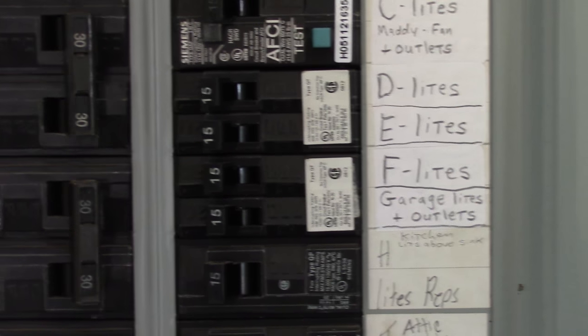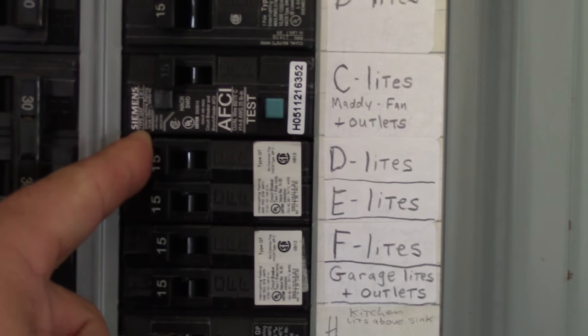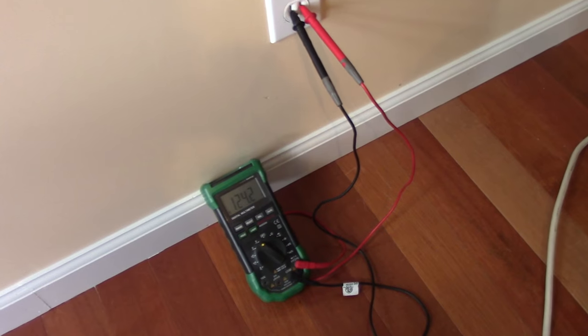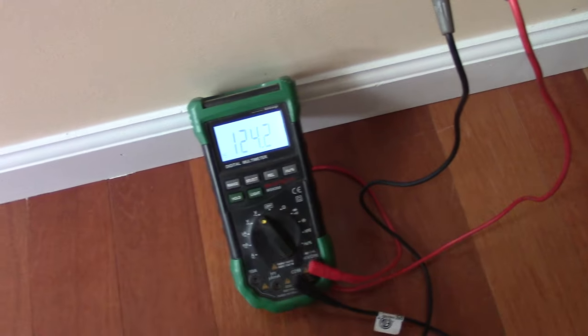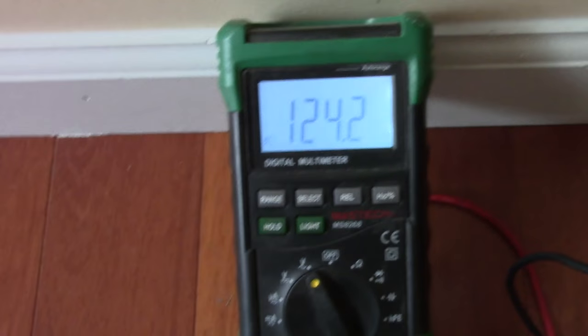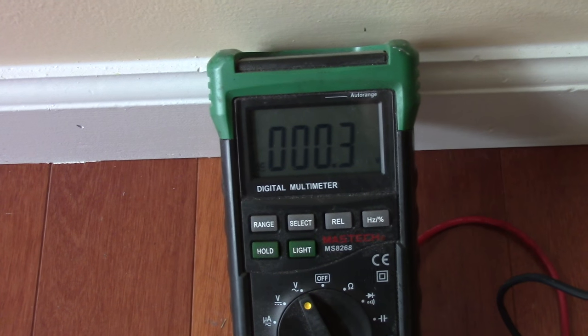Make sure you know what you're doing when you're working with electricity. First thing you want to do is turn off your breaker. It's a good idea to check that your outlet is dead before you start. So we'll just hook up the multimeter — you can see there we have 124 volts, and when we hit the breaker it's dropping down to zero.